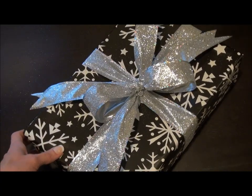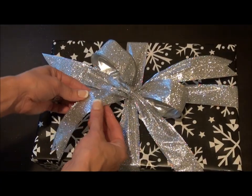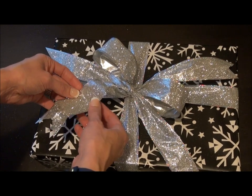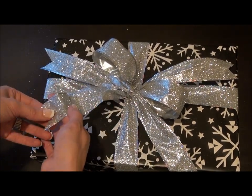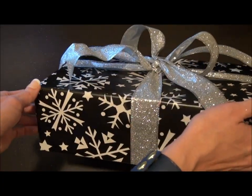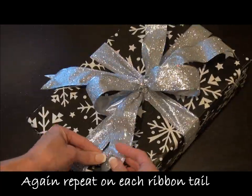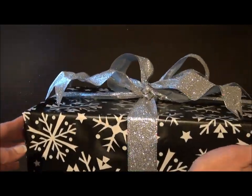Another thing you can do with this ribbon that's really cool: if you have the streamers like this, you can actually bend it in an accordion fashion, or around your fingers so it's not completely angled, and you can make it wavy. Which is kind of cool — see the little waves there.